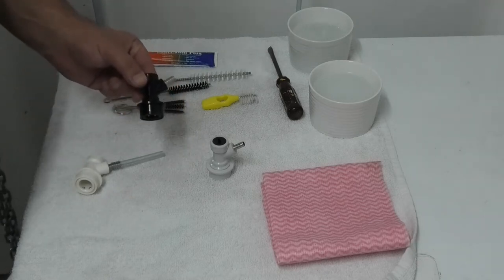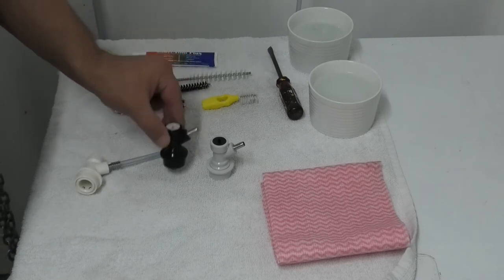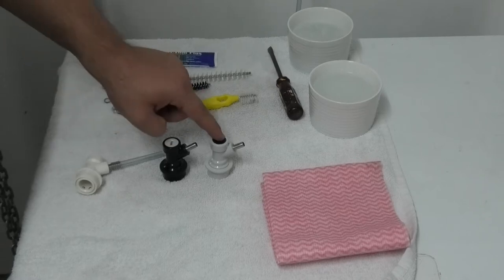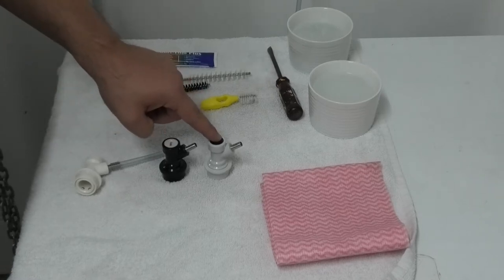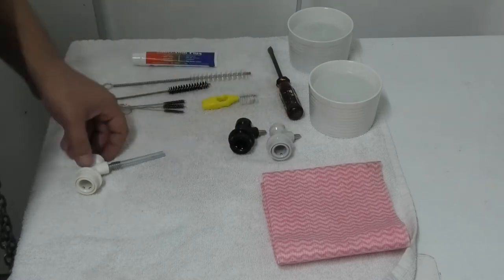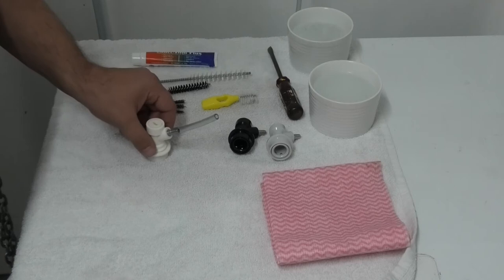We've got black disconnects and we've got white ones. Black for liquid and white for gas. Inside they're essentially the same, but the black and white ones have different bodies so they can't be placed over the wrong posts.